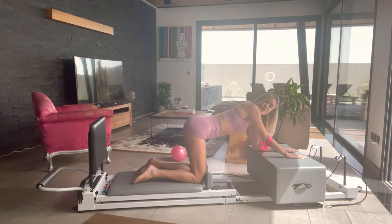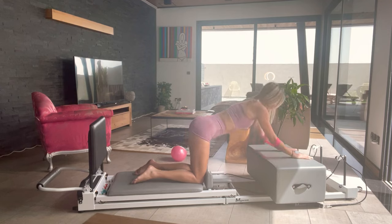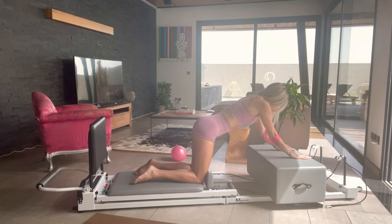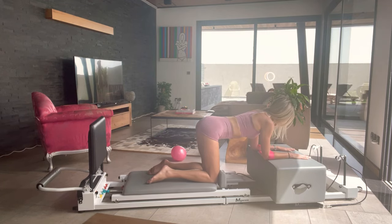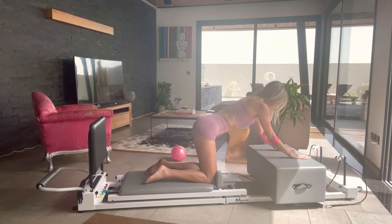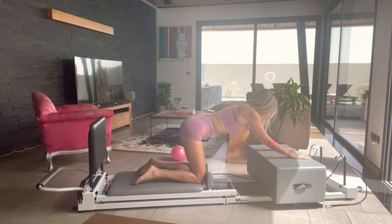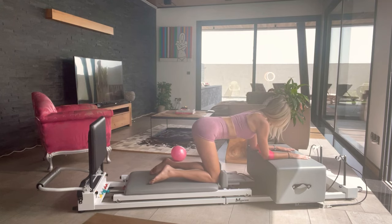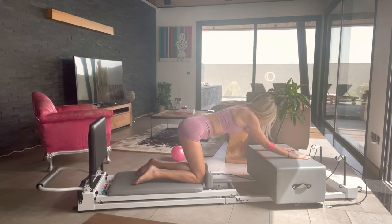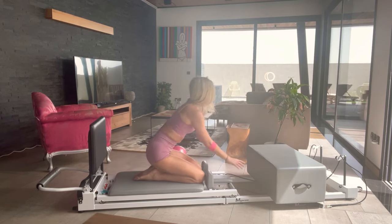Relax for a moment. If it feels too much, you always have the option of going down to a yellow spring — we're working pretty heavy here. Now we're reversing it. You ready? We're coming straight up onto those hands. Keep your connection here. Pull the carriage in. Down. Let the carriage go out. Again, press — pull in, down, let it go. Two more — pull it in, down, release. Last one — down.